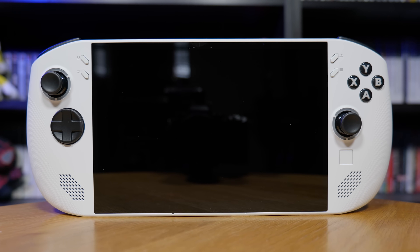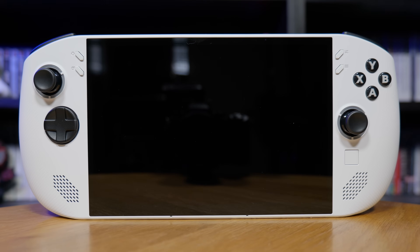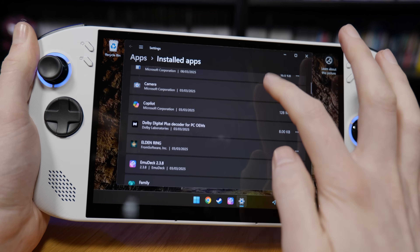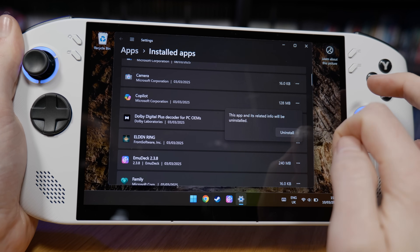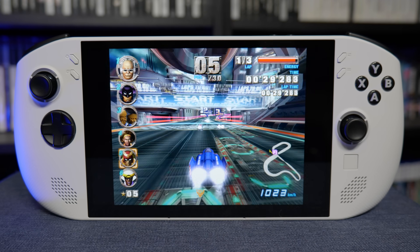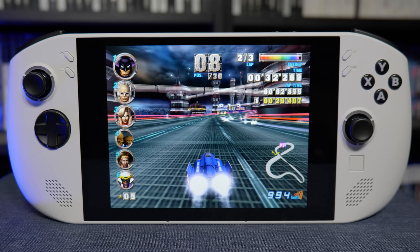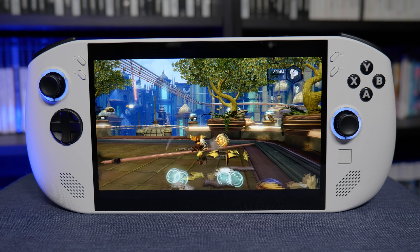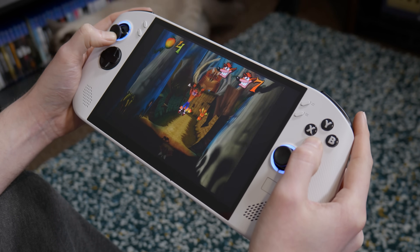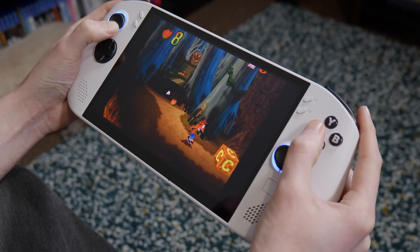So after all of this testing and weighing up the positives and negatives, is the Lenovo Legion Go S worth picking up as an emulation device? This is a great device for emulation. A couple of little things stop it from being perfect — mostly the fan noise when you crank up the performance settings and the clunky Windows setup process. But there's a lot it gets right: the screen, ergonomics and look are all phenomenal, and performance is extremely impressive all the way up to PS2, GameCube and Wii U, with great results from PS3 and Switch too. These positives make the Legion Go S an extremely appealing console that I'm definitely going to continue to use.